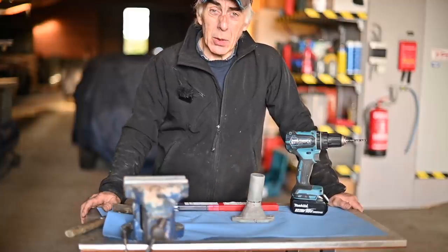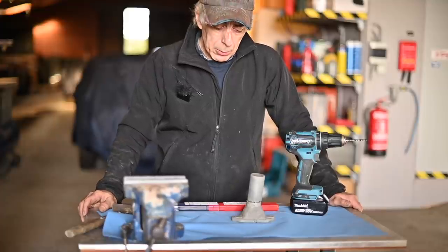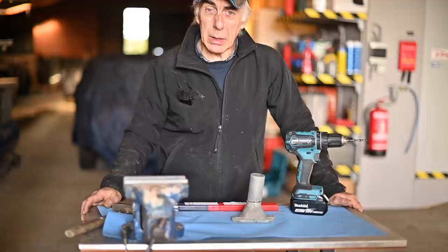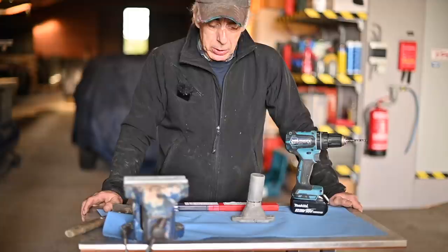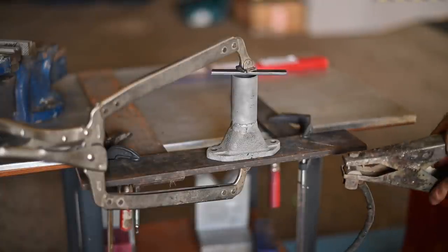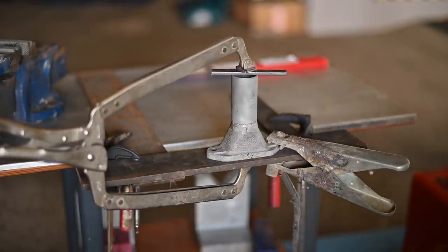One issue is that I can't continuously weld because it may crack. Ideally, you need to warm the piece up first — that's what I'm going to do with a burner. I'll heat up the piece while welding, and then let it slowly cool down. That's very important. Maybe I'll be lucky, maybe not — we'll find out. The piece is almost ready to weld; I still need to heat it up, but first I'll attach my positive ground. I'll weld with DC direct current, probably around 60 to 80 amps.